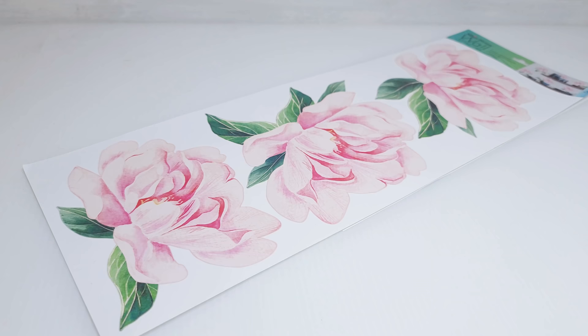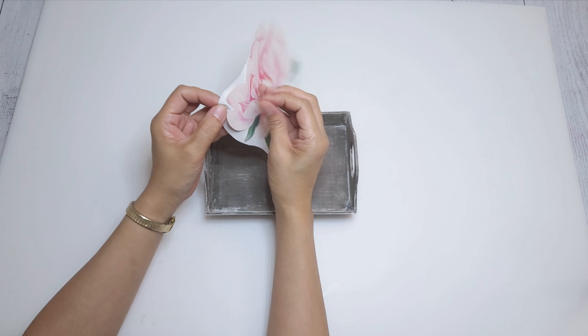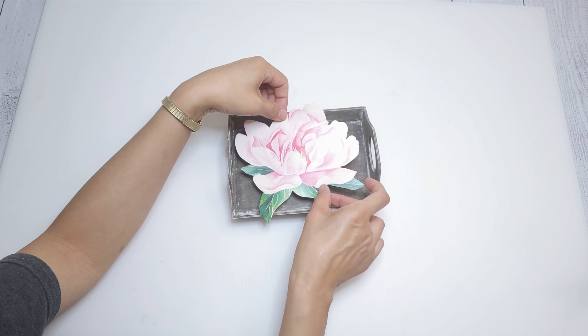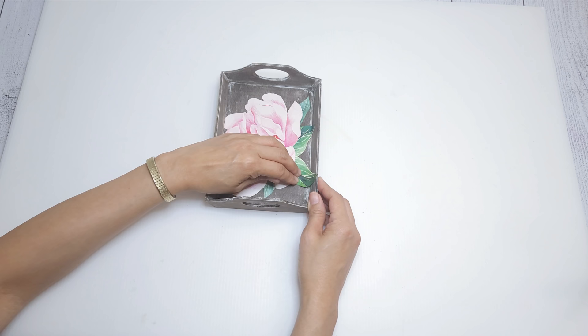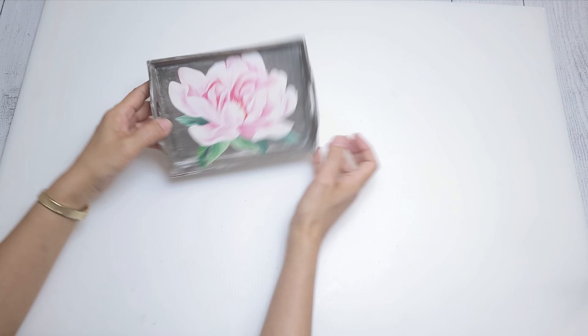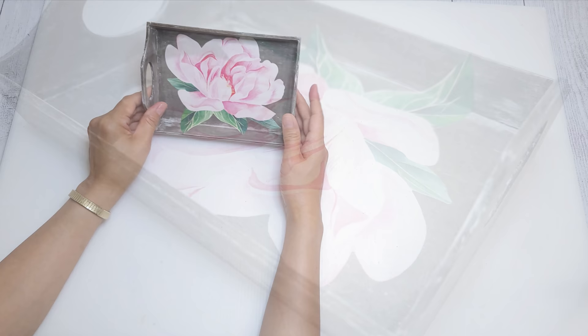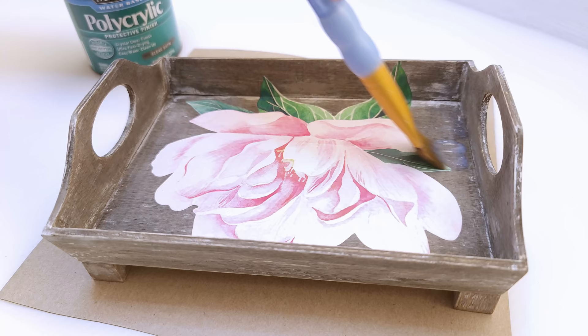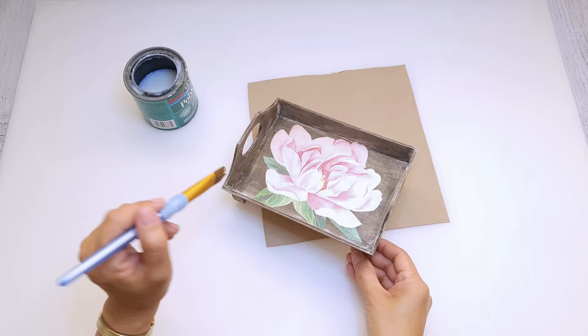I got this flower sticker pack from Dollar Tree — it came with six large stickers over six inches wide. I place it in the center of the tray, making sure it goes down smoothly with no air bumps and the ends are completely sealed. To elevate the tray, I'm going to add Dollar Tree wooden cubes to the bottom — I stain, paint, and sand them just like the tray, then glue them down to the bottom. Finally, I add a coat of Minwax Polycrylic just to protect the tray and the flower.